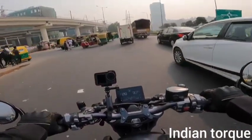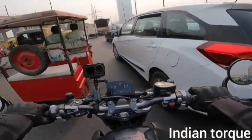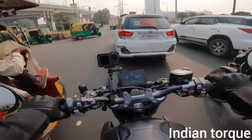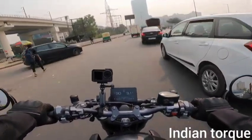Regardless of where the company is from, if you want to spend 3 to 4 lakh and want a good quality bike with great performance and all the features this bike offers, then for me this can be a great bike.